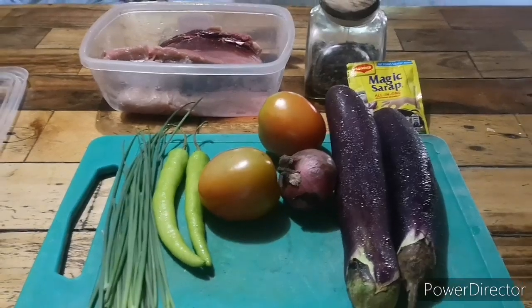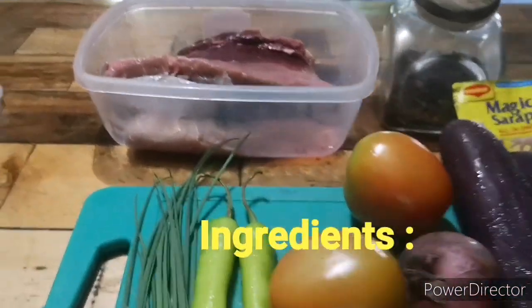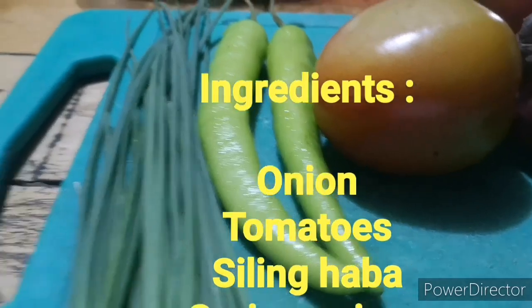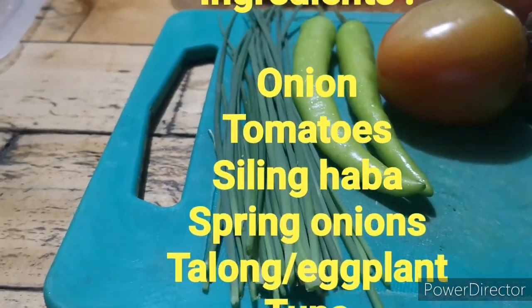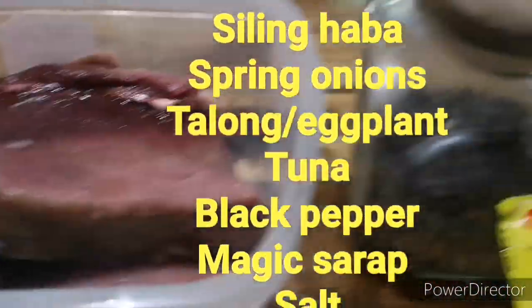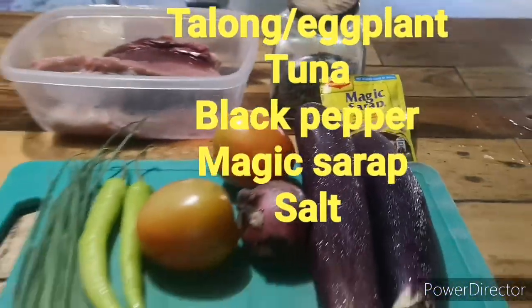This is what we're going to do with the tuna. Our ingredients are sibuyas, gamates, siling haba, dahon ng sibuyas, konting talong, at our tuna, paminta, and our magic salad. That's our ingredients.